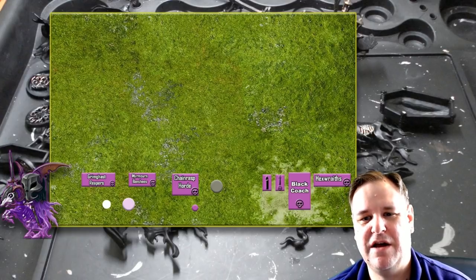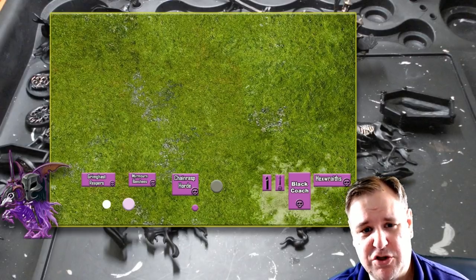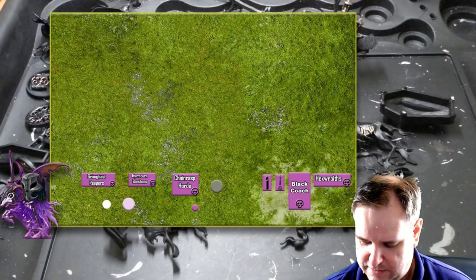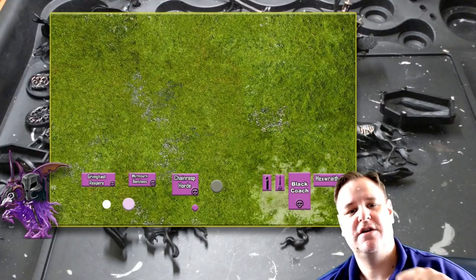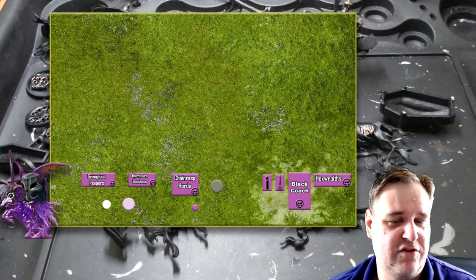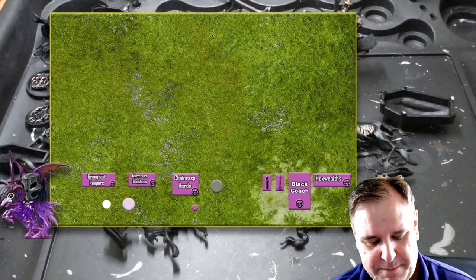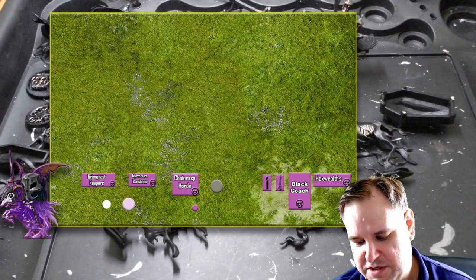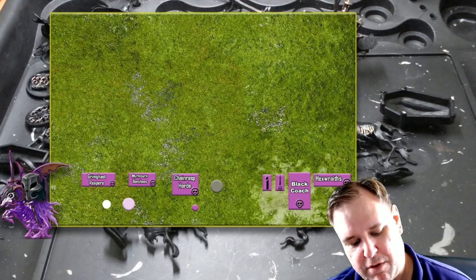Judicators are battleline in a Stormcast Eternal army, and I was definitely looking at getting some. Having some ranged units combined with real monsters of combat with high mobility — something on the Stardrake — could work well. The Fulminators look pretty tough: five wounds each, you only get like two of them, but with a three-plus save they'll be pretty hideous to deal with. I'll have a proper look through all of this.